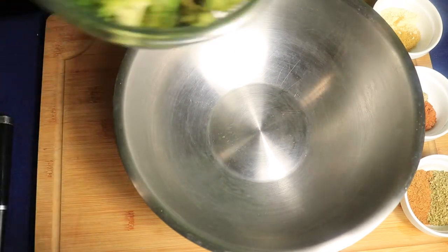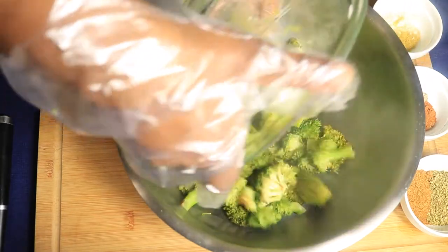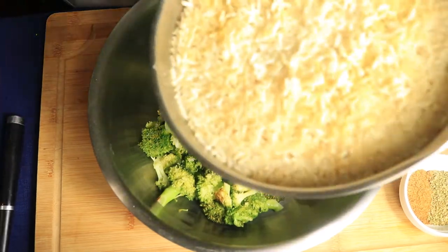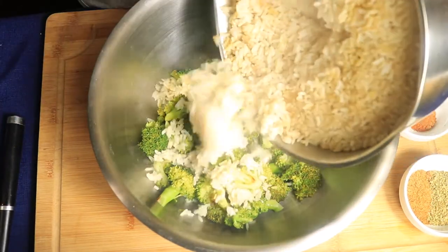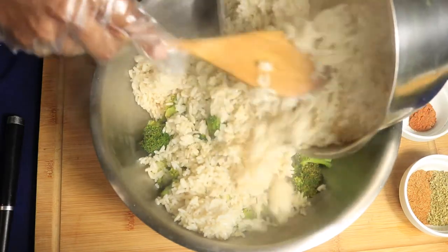Now let's cook. Get a large mixing bowl and pour in your steamed broccoli — you can use fresh or frozen broccoli, but just steam it before placing it in the bowl. Now I'm going to add in three cups of brown rice.